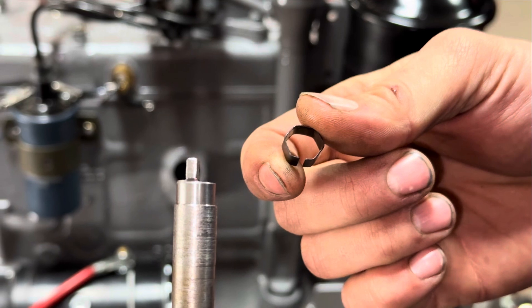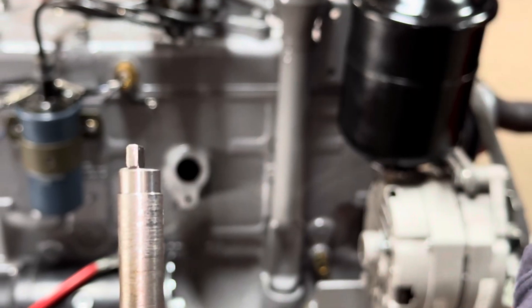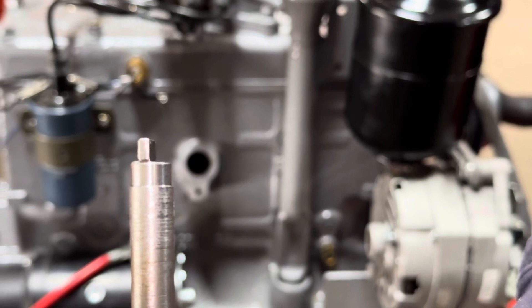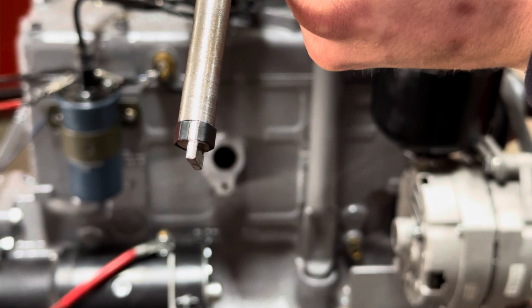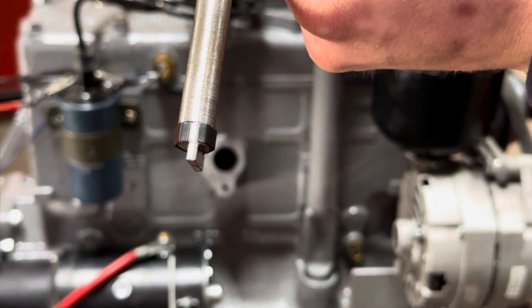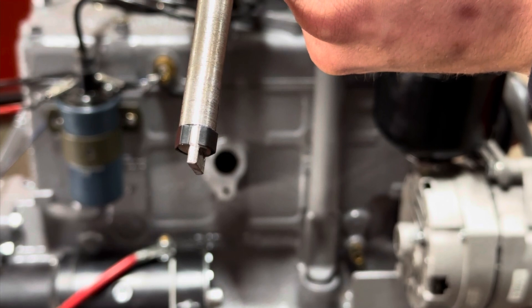The distributor shaft has an offset keyway that mates into the oil pump. The oil pump is driven off of the camshaft. On the end of the distributor you'll see the black spring. We find that when using a milling oil pump, it is easier to do setup with the spring removed.